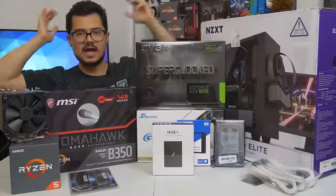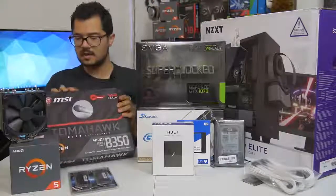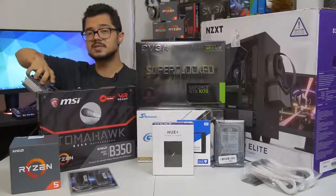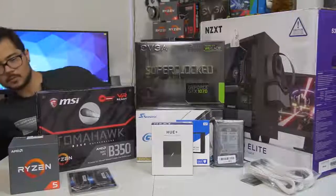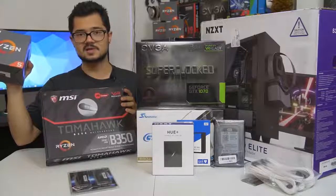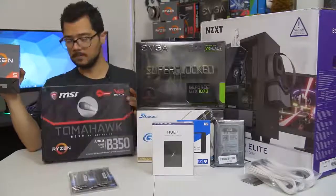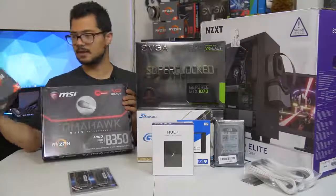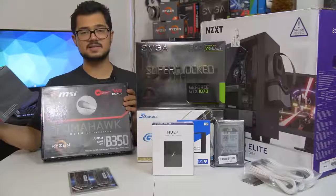Those are all the parts, ladies and gentlemen, so I'm done rambling. I'm going to go ahead and start building. For those of you building your own systems at home, what I'm going to suggest is that you grab your CPU and your motherboard, because that's generally where I like to start in any given build.